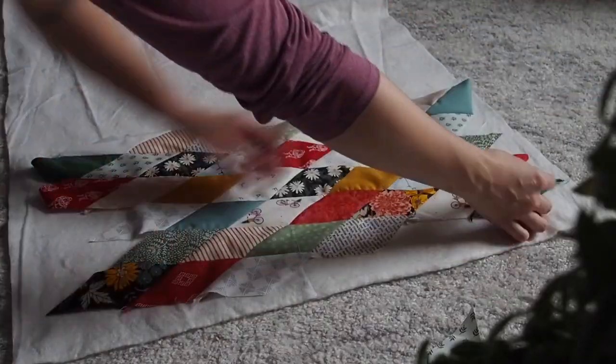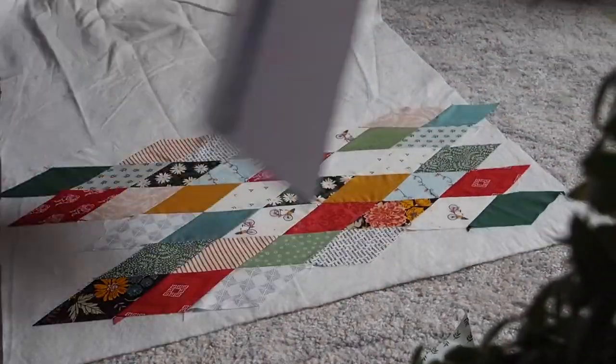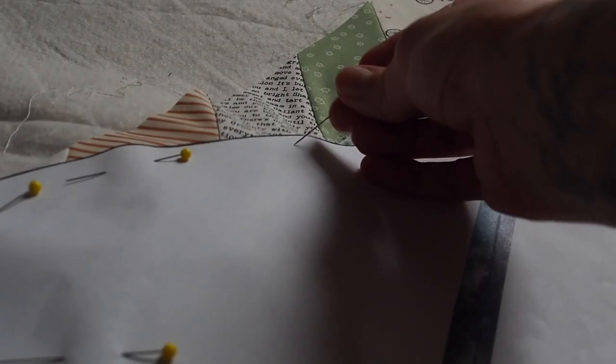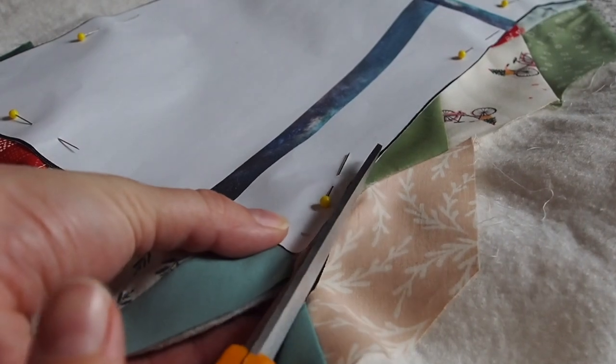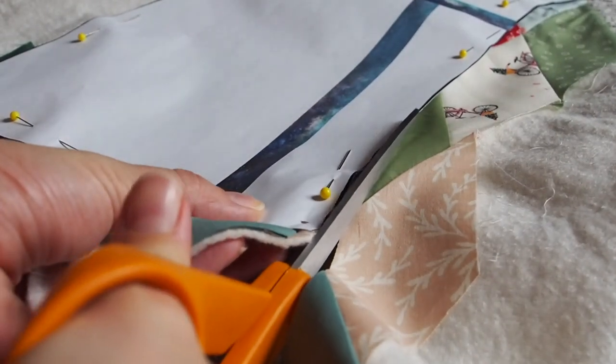Then basted like normal onto the batting. I pinned the template on so it wouldn't move and then I cut out the stocking shape. And now you're probably thinking: why are you cutting it out already? You haven't quilted it yet. Yeah, I jumped the gun a little bit and I did it ten times.